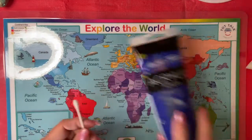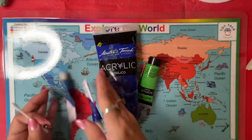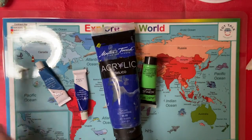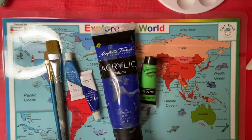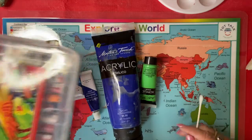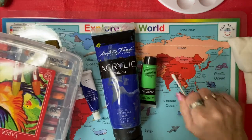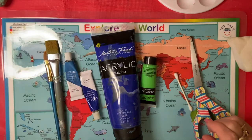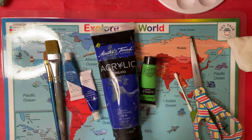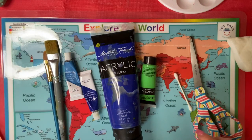I forgot to tell you about the Q-tips. You're going to need blue and green acrylic paint, blue watercolors, paint brushes, a container to put the paint in, oil pastels, some sponges, a Q-tip, and some scissors. Then the construction paper — the orange — and the watercolor paper for each student. Make sure everyone has a smock on.